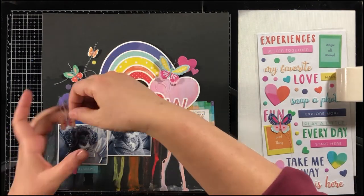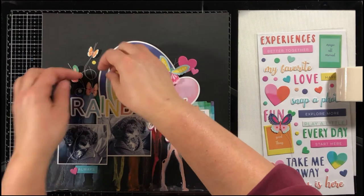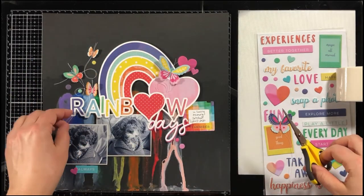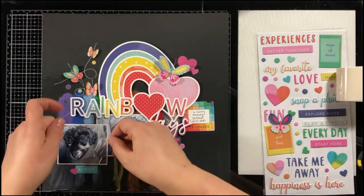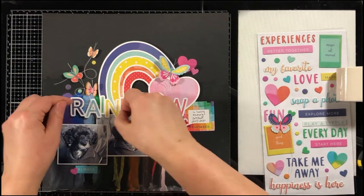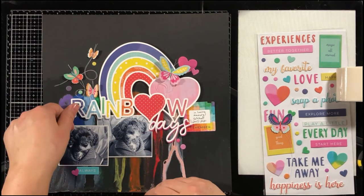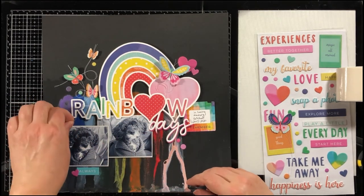That is my layout. I hope you enjoyed watching my video. Please check out all of the kits at My Creative Scrapbook — I am working with the main kit, but they also have a creative kit, a limited edition kit, and an album kit. Thank you so much for stopping by. Bye bye!